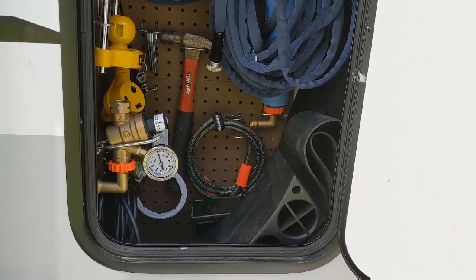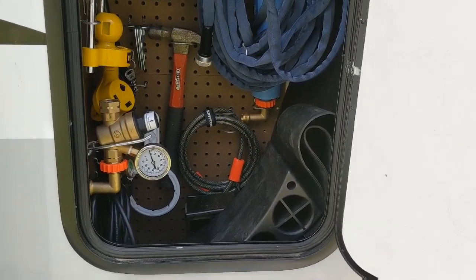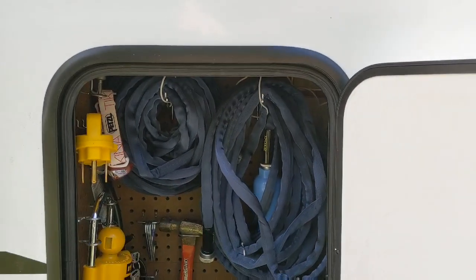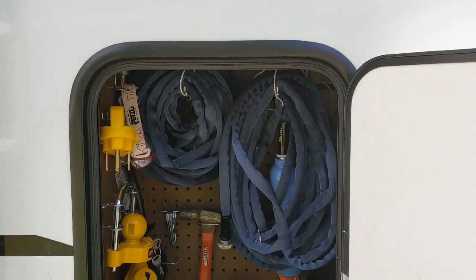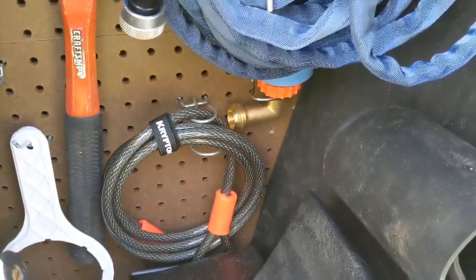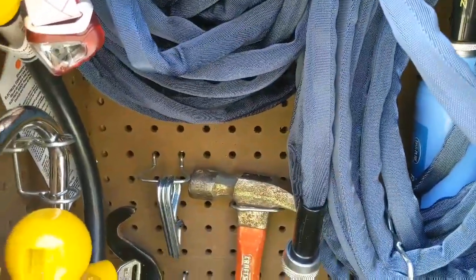Something that's pretty cool that I saw on another YouTube channel is using pegboard to create a storage solution in these kind of high compartments. So this is my front compartment on the passenger side. What we did is we took out the black plastic — it was all the way around and it was just kind of a deep storage hole. So we took out the black plastic from two of the sides and then we attached the pegboard.